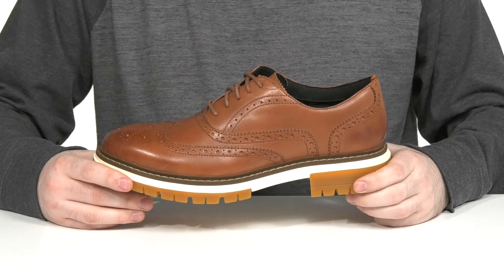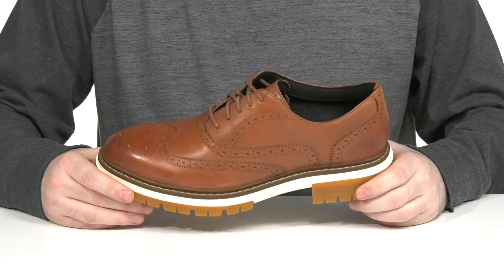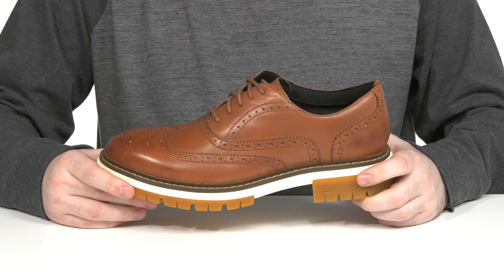Give your Oxford-ready wardrobe an edgier appeal with this Athletic Style from Cole Haan.